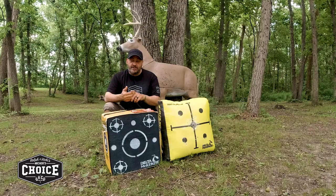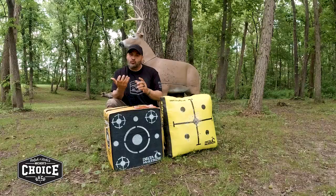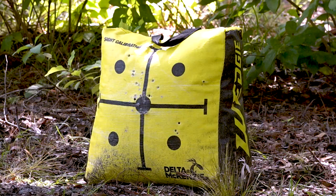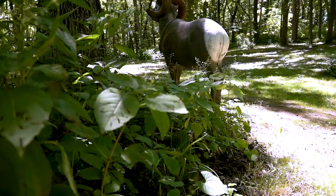But Delta McKenzie makes targets that are really simple and allow you to practice. There are three real basic types: you've got your layered foam, your bag targets — this one's called the wedgie, I love that name — and then your 3D targets.